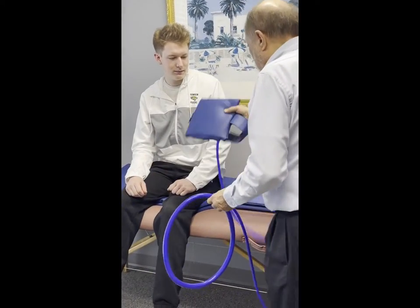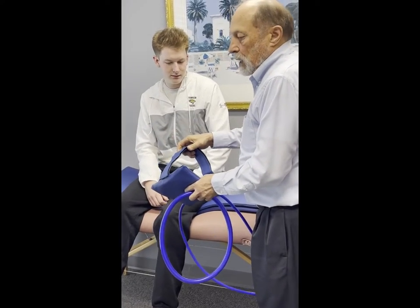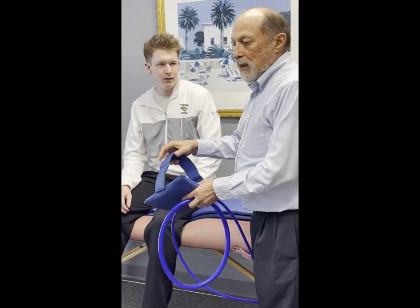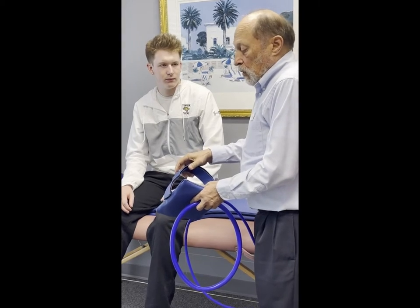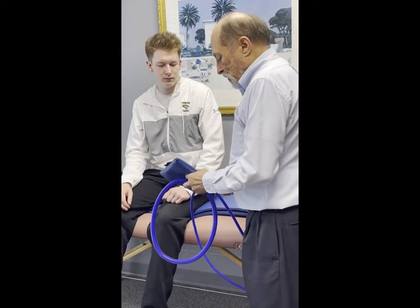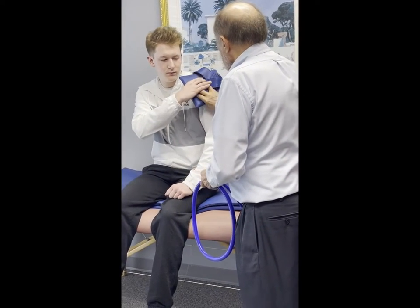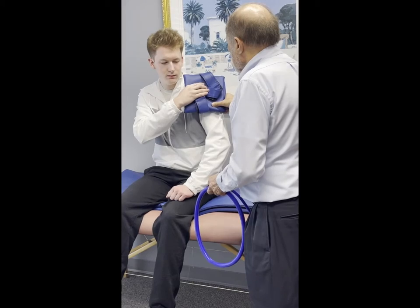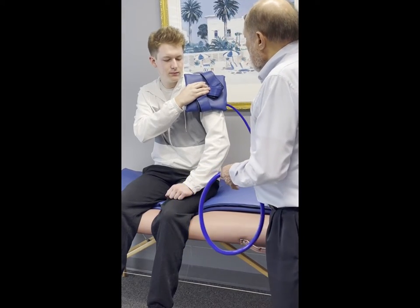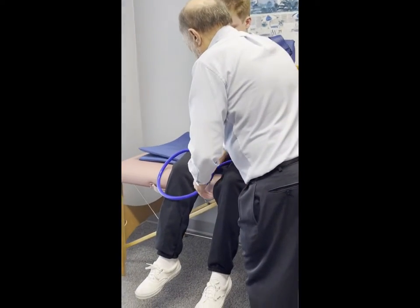Where would you like to place this? We'll place it on your shoulder. This applicator has a velcro strap so you can actually place it on the chest, around the belly, or around the lower back to hold it in place. You don't have to do that but it's available if you need or want it. So we'll put this on Mason's shoulder.